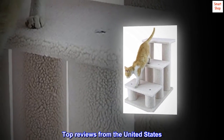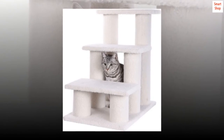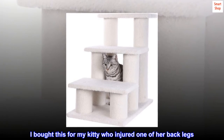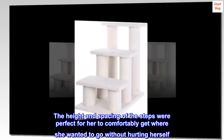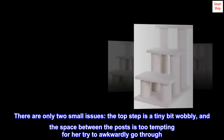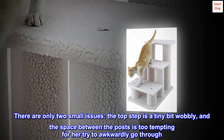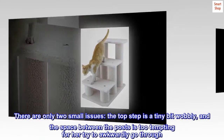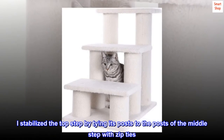Top reviews from the United States: Great for my injured cat, but the top step needed a bit of stabilizing. I bought this for my kitty who injured one of her back legs. The height and spacing of the steps were perfect for her to comfortably get where she wanted to go without hurting herself. There are only two small issues: the top step is a tiny bit wobbly, and the space between the posts is too tempting for her to try to awkwardly go through. I stabilized the top step by tying its posts to the posts of the middle step with zip ties.